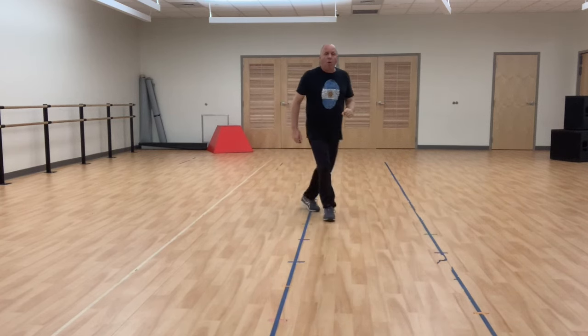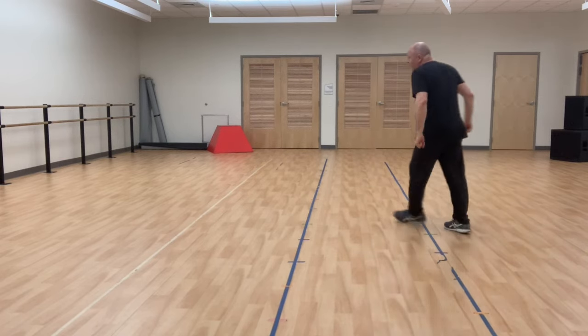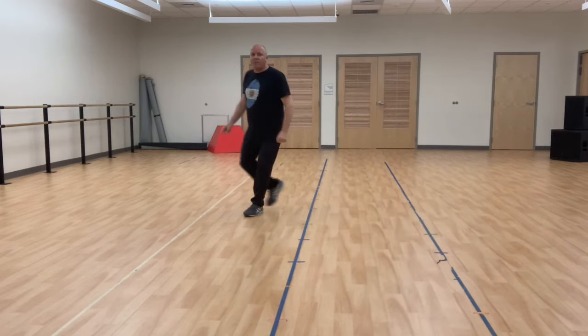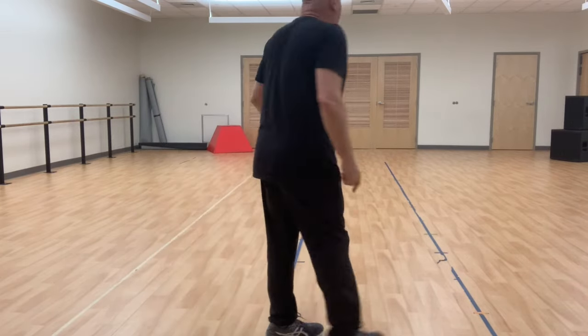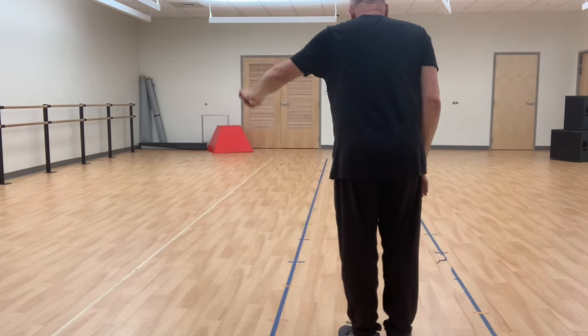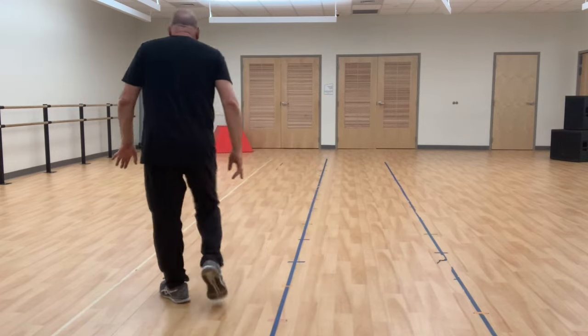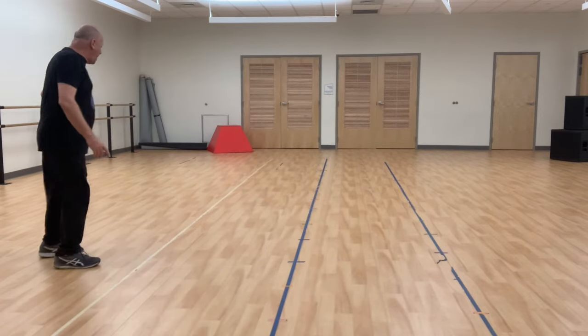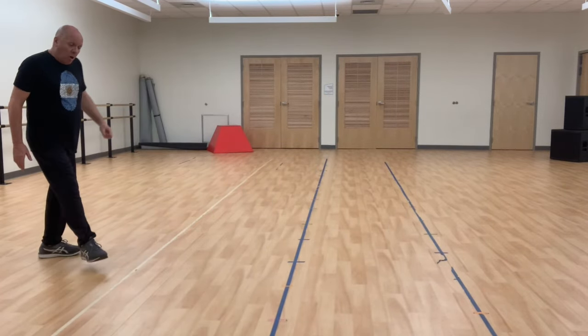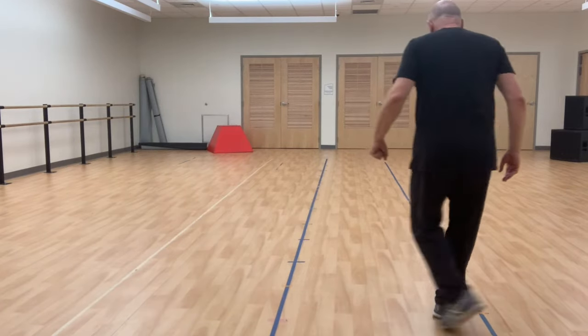Close mime would be the other direction. Mime abierto the other way — right, left, open, behind. Ready? Here we go. We're going to start mime, going to do eight counts of mime going to the left. And one, two, three, four, five, six, seven, eight. Now start open mime — right, left, open, behind, five, six, seven, eight. Got it?